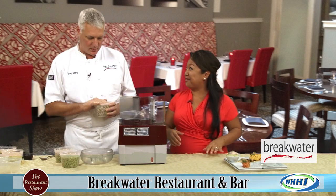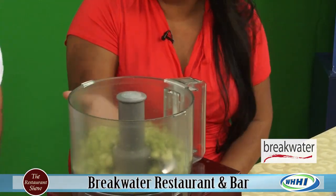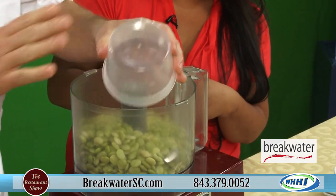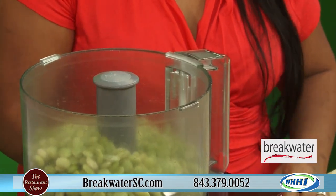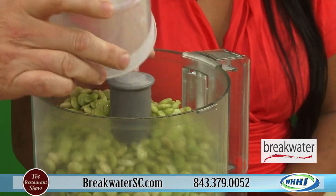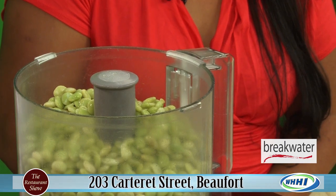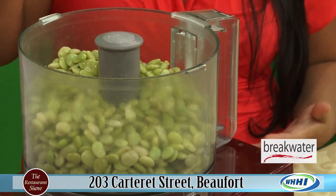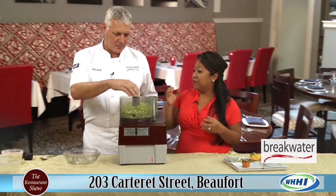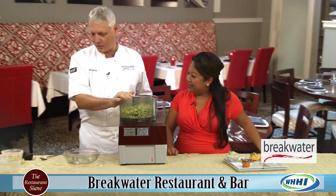Just watch the magic happen right here in front of us. We're going to take butter beans that are pre-cooked in salted water. Can you get them already cooked if you're at home? You can buy them frozen — you still have to cook them some. When they're not in season, that's probably the best way. These will be in season probably locally till maybe the end of October.